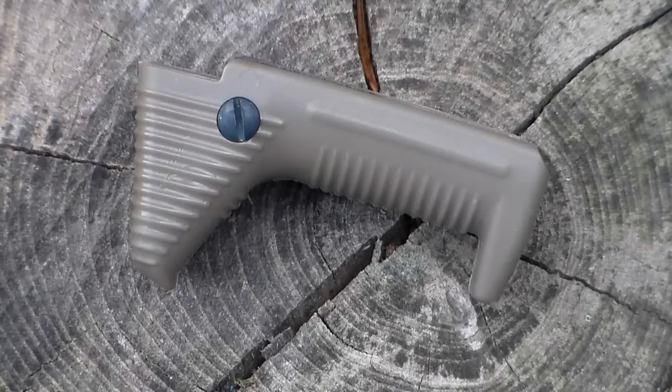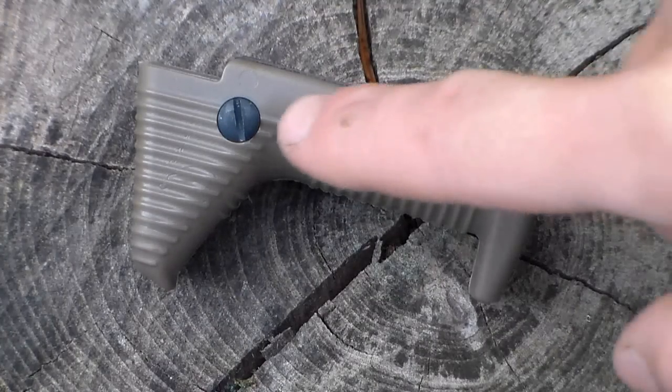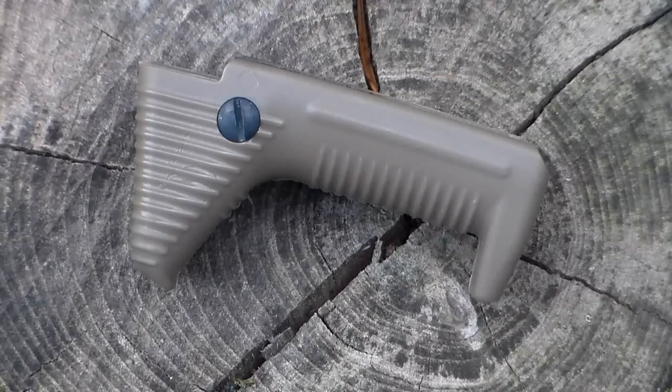Taking a look close up at the Raptors Airsoft angled foregrip, you can see it's definitely a very simple little accessory and there's not too much we can say close up looking at it. You can obviously tell it's in the dark earth coloring — it is also available in black or OD green depending on what color you want to run for your specific loadout or gun. It is constructed almost entirely of a nice quality plastic with the exception of the metal bolt that locks it onto your gun's rail.